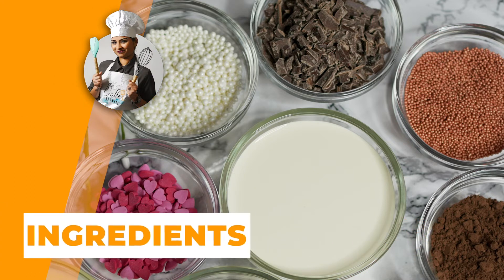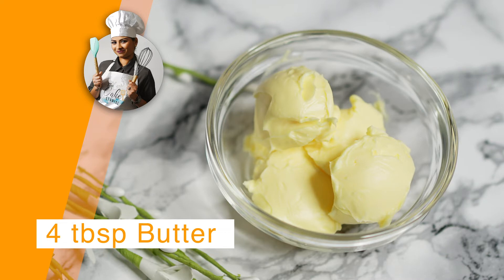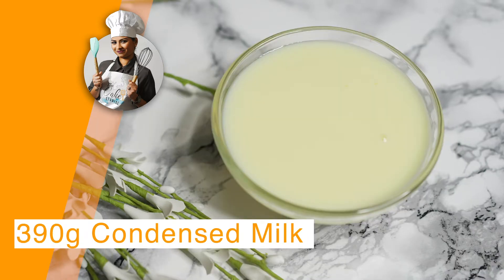1.5g chocolate, 4 tbsp butter, 3 tbsp cocoa powder, 1 tsp vanilla, 1 cup heavy cream, 1.5g condensed milk.